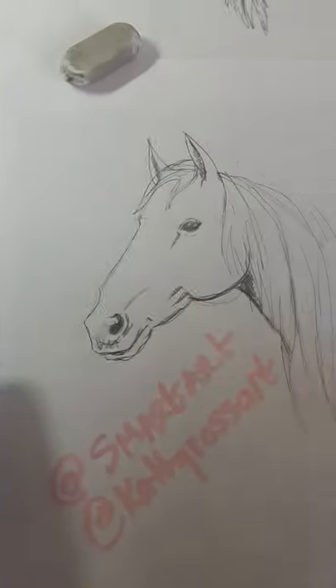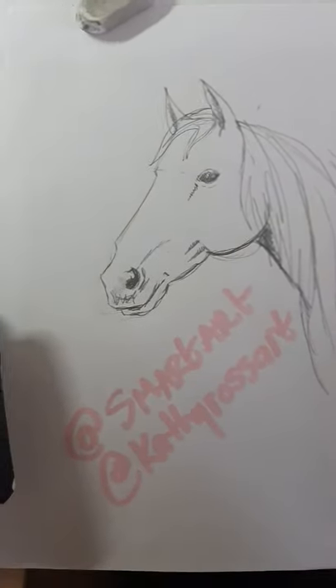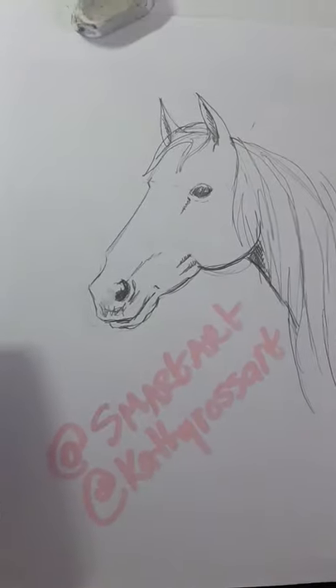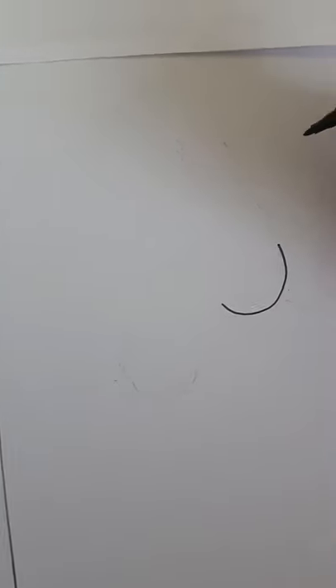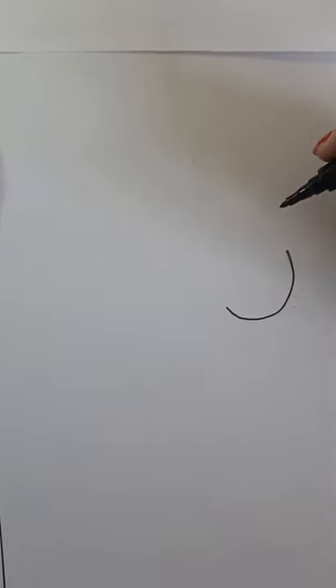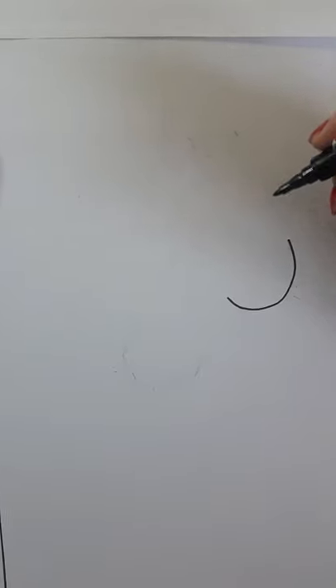The first thing you want to do is start with the cheek of the horse. I'm going to draw like a soft U-shape like this. Do it with pencil first so that you don't make any mistakes.